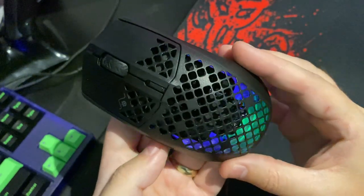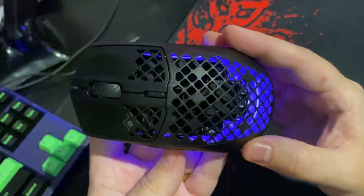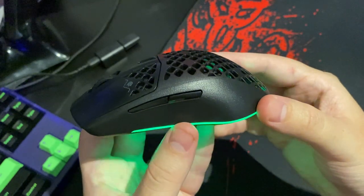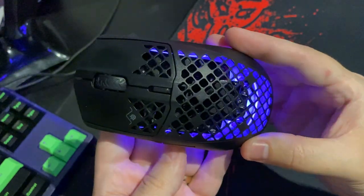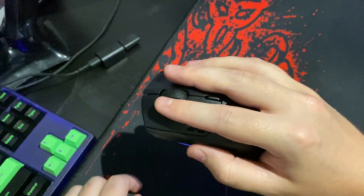The battery life of this mouse has been incredible for me. I've only had to charge it about once a week, and I only charge it for 10 minutes before it's ready to go again. The great thing is you can continue to use it while it's charging on that USB-C cable.